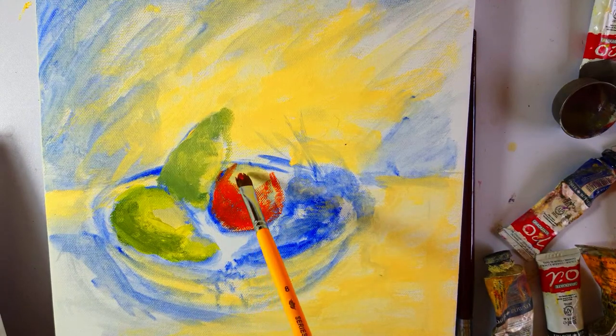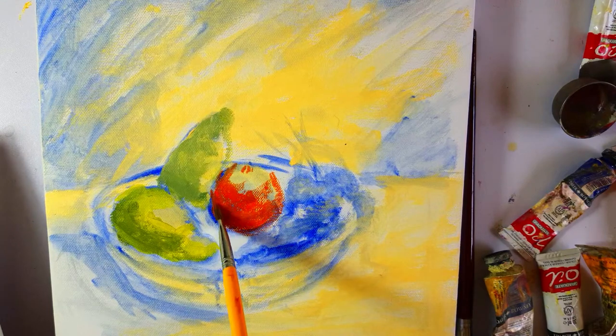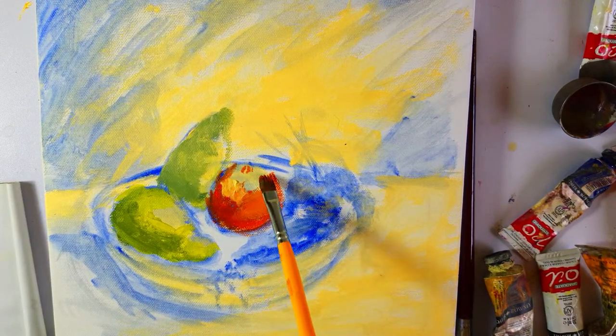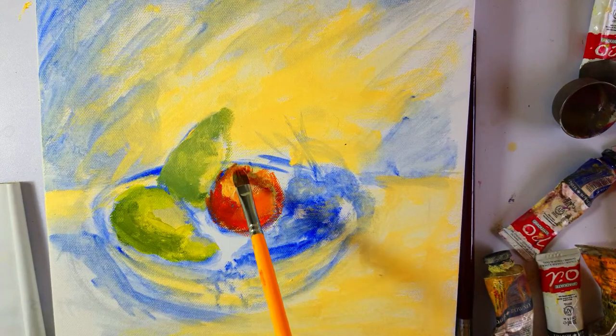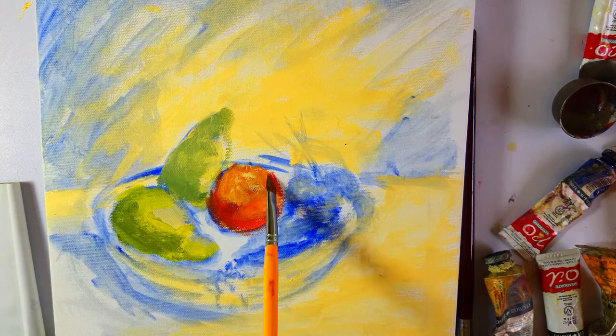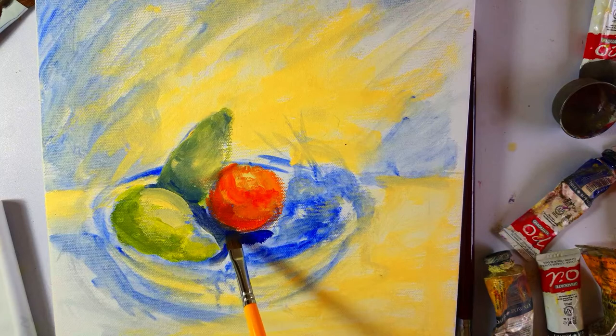No lines, just paint. On the lighter areas I'm going to add some Naples Yellow with vermilion and show the form of the orange.